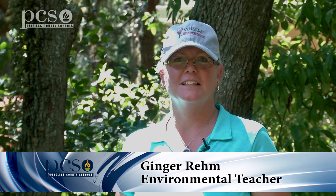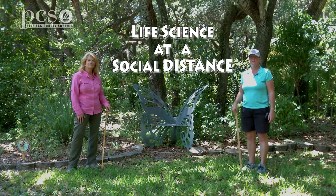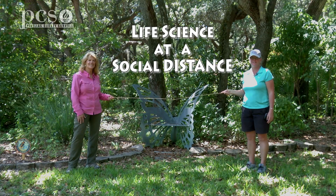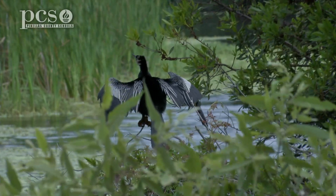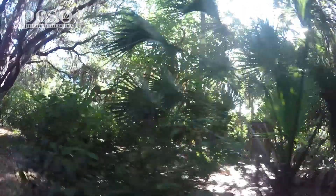Hi, I'm Martine LaDuke. Hi, I'm Ginger Rem. We're at Boyd Hill Nature Preserve to bring you life science at a social distance. Today we're going to look at some of our native vegetation in Florida.